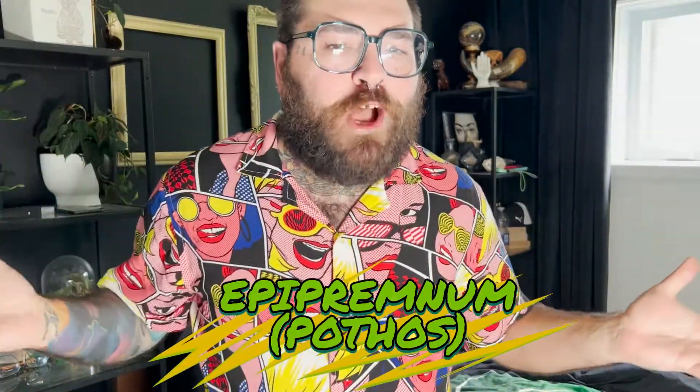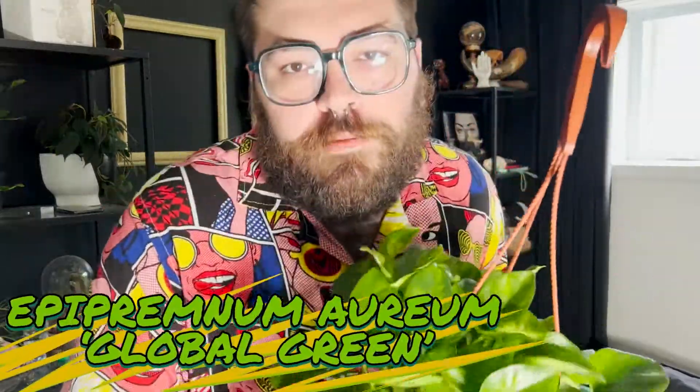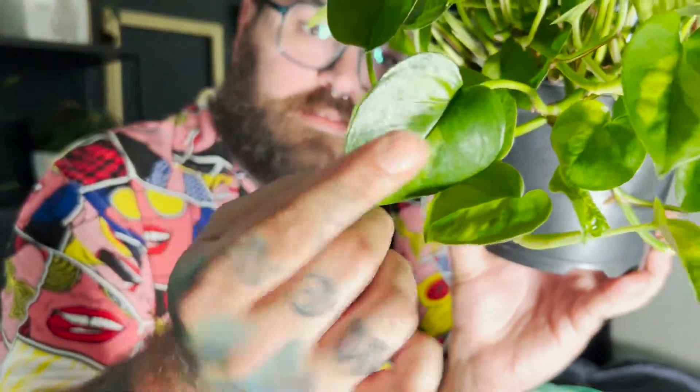La prochaine catégorie, ce sont les Epipremnums ou ceux qu'on appelle les bons vieux Pothos. C'est une famille de plantes qui se retrouve pas mal dans tous les domiciles. C'est une plante qui ne coûte pas une fortune de règle générale, facile d'entretien et prolifique. Dans la famille des Epipremnums, on a beaucoup de spécimens différents. Le premier que je veux vous montrer, c'est l'Epipremnum Global Green, ou Global Green Pothos. C'est vraiment une très belle plante avec un feuillage panaché, d'un vert foncé à un vert plus pâle. Cette plante a été commercialisée par Costa Farms.